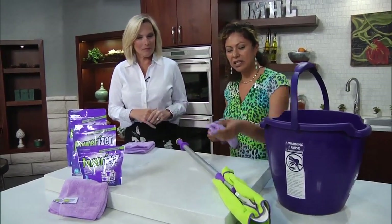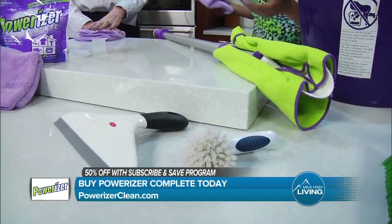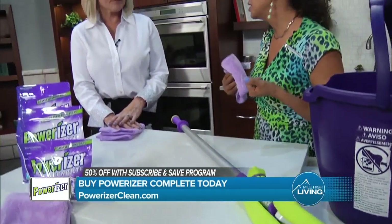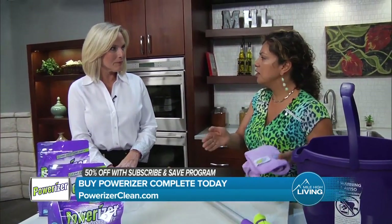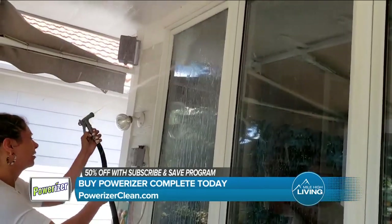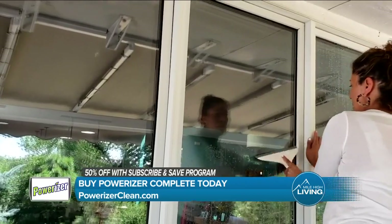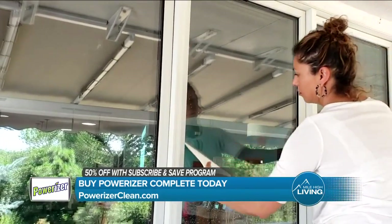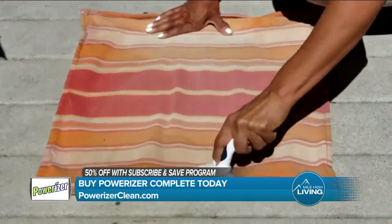The next thing we did was take a scrubber — a dish scrubber. I use them all throughout my house. They're so much better than using a sponge. In our video, we had cushion covers that were dirty — they had cobwebs. So we scrubbed them, brushed them, then dropped them in Powerizer and let them soak. Then we just sprayed them off. We also did that for the carpet, and then let them air dry.